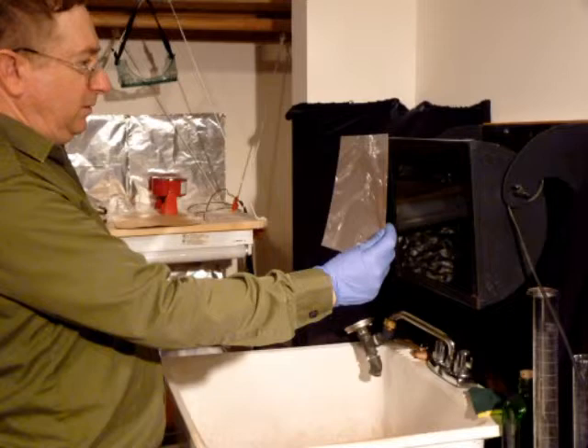If you need more density, turn off your safe light and continue development. Wait another minute and then inspect again. You can repeat this as needed.